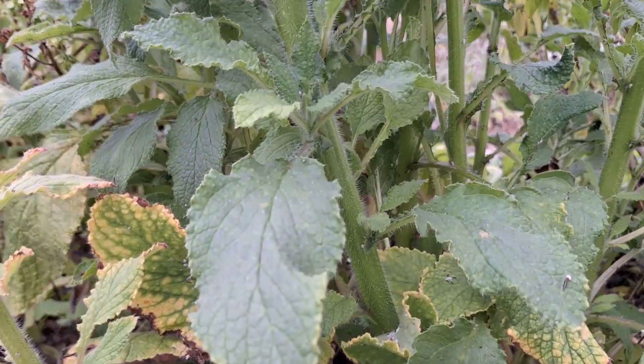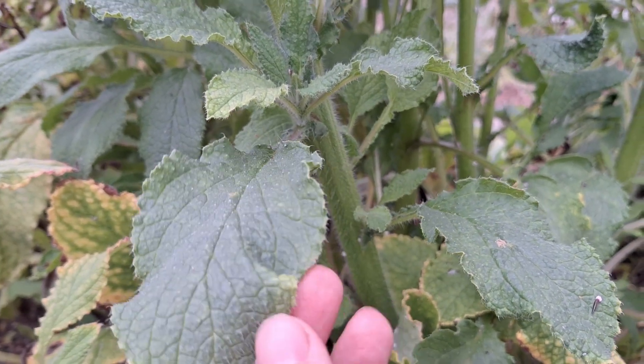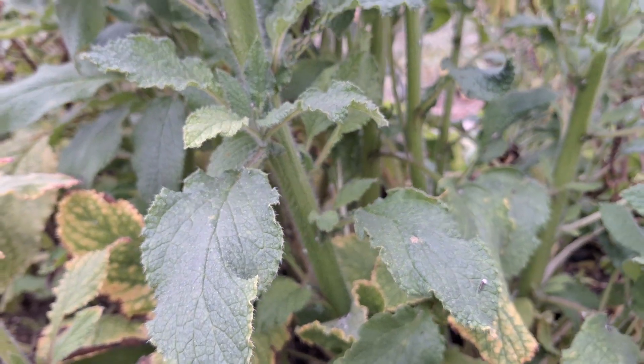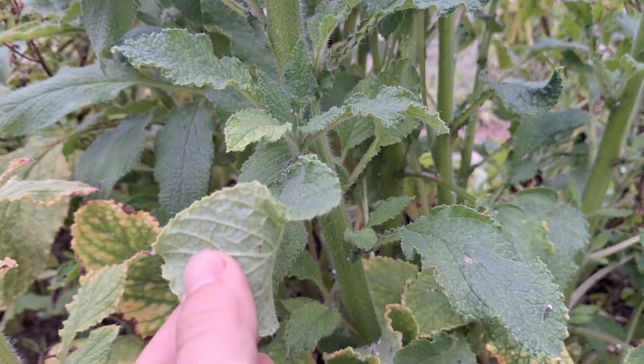The leaves, before they develop their thorns, can also be consumed and incorporated in soups, salads, or a porridge. Especially when you cook them, these thorns will come right off.